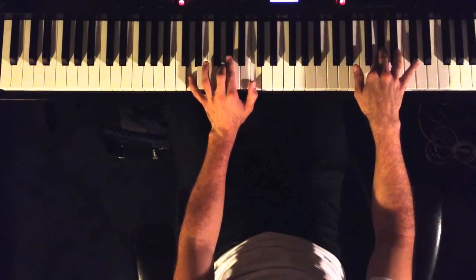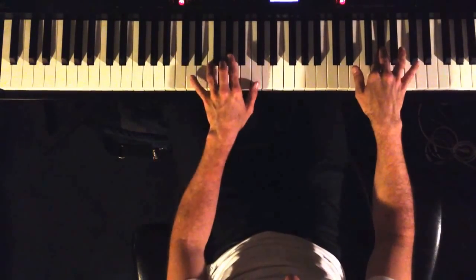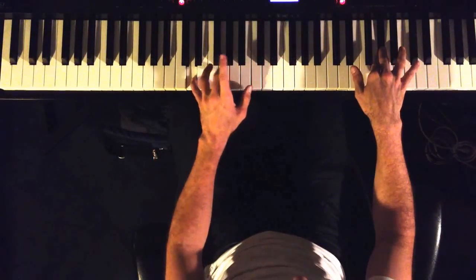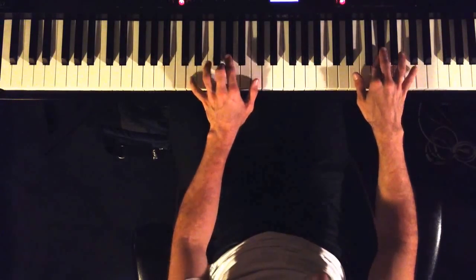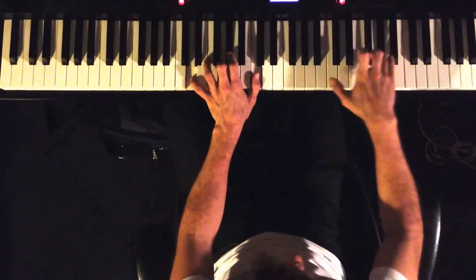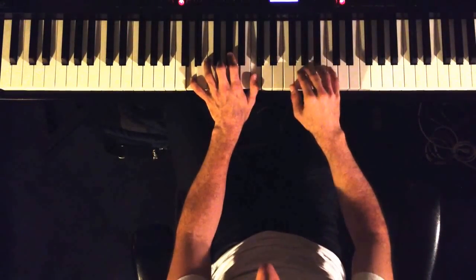Now check that out. We're in E. So I've got your 7, your sharp 9, your 3, and your sharp 5. Which you can superimpose the F minor major scale all over it.